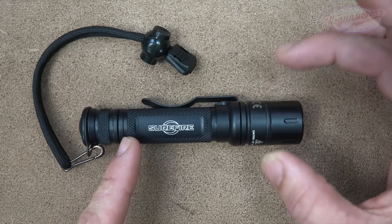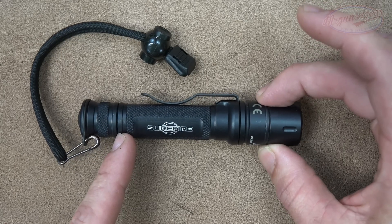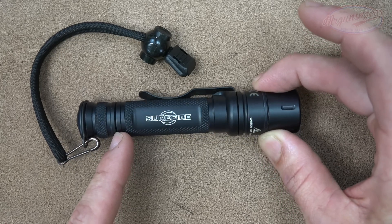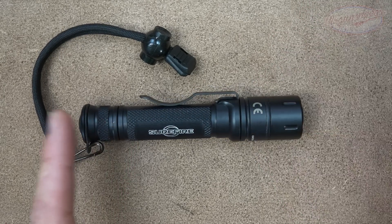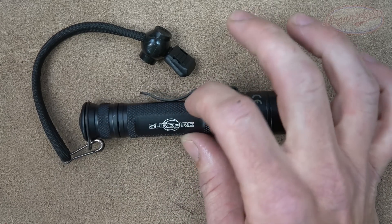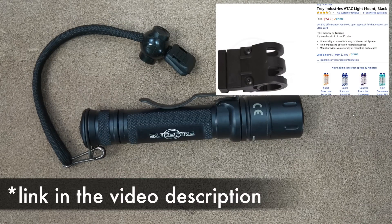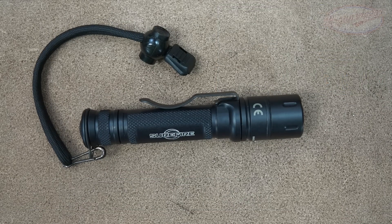Overall length is right at five inches. The bezel diameter is one inch, so if you wanted to weapon mount it you could use a one-inch mount on the bezel — it would be a bit awkward, but they also make smaller mounts. I think Frank Proctor makes one and Likin Tactics does as well. That said, weapon mounting is not the intended purpose; it's possible, but not what it's designed for.